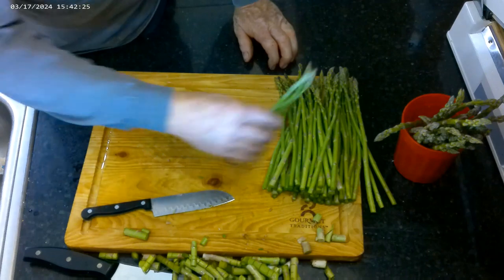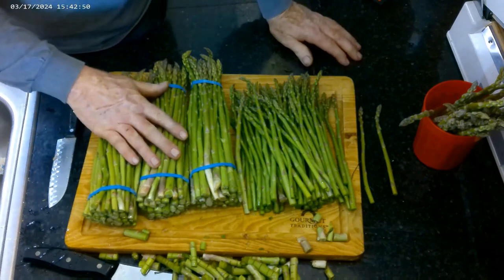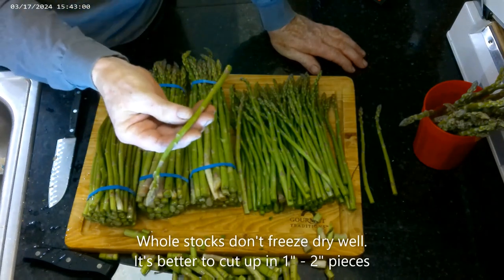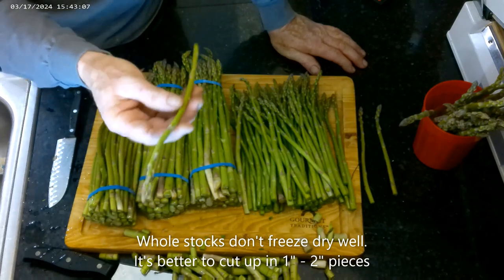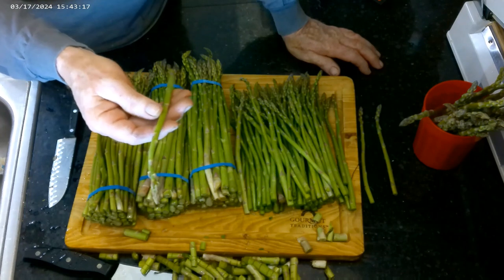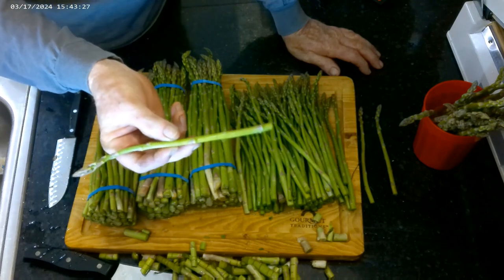I'm going to have some of this for dinner and freeze dry the rest. Now, presentation means a lot — it's nice to have a long piece of asparagus on your plate, but the problem with freeze-drying asparagus is it gets extremely brittle. When you end up touching it and packing it, it just falls apart. So once I prepare all my asparagus, I'm going to cut it up into one to two inch pieces. That way it goes through the freeze dryer and packaging a lot better.